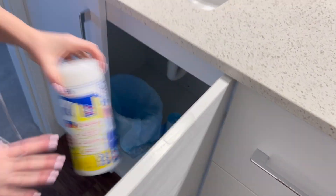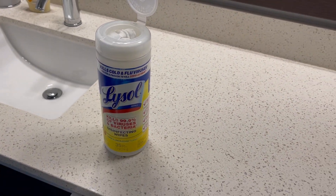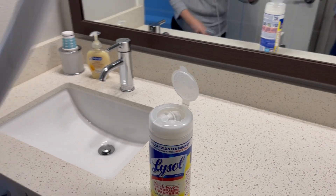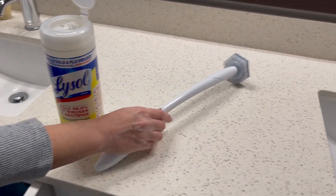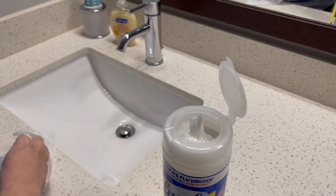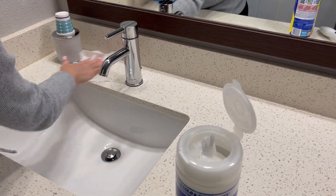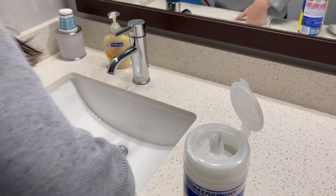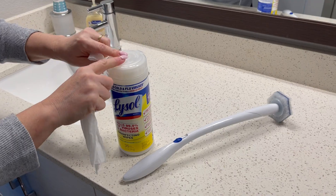To clean the toilet and bathroom, pull out the Lysol wipes and pull the wand out to the toilet. Take one wipe, wipe down the counter and the handle, wipe down the sink, then take a second wipe and go over.